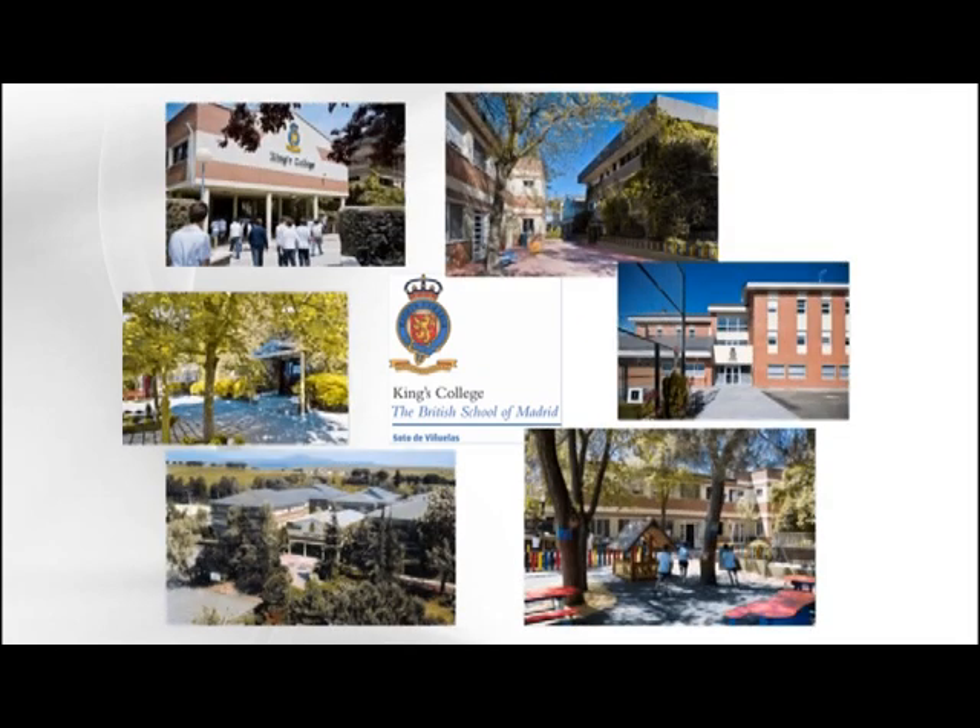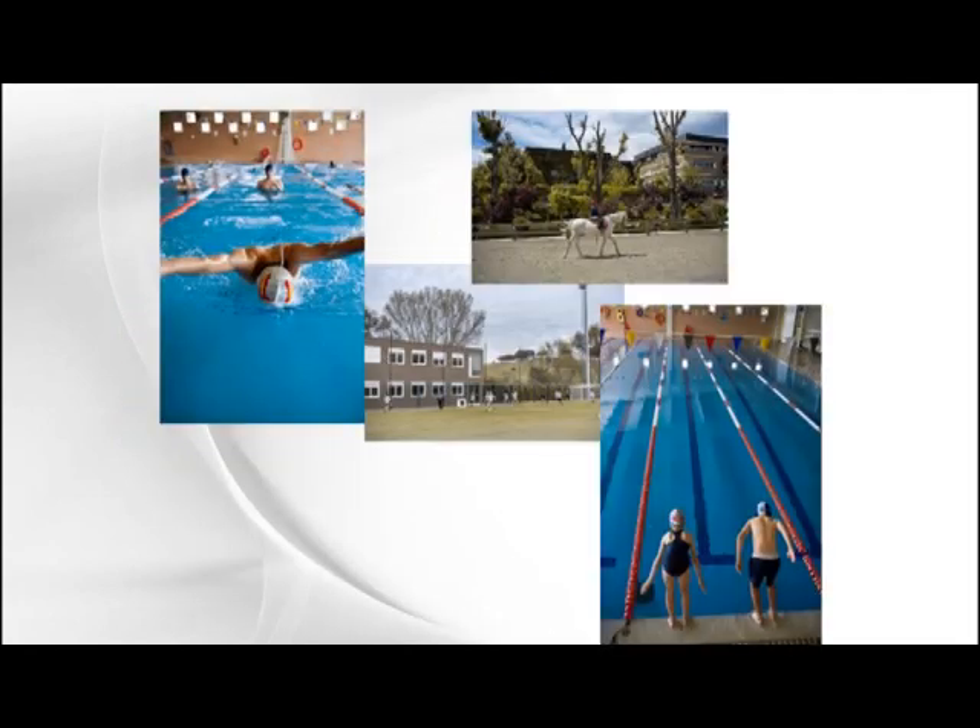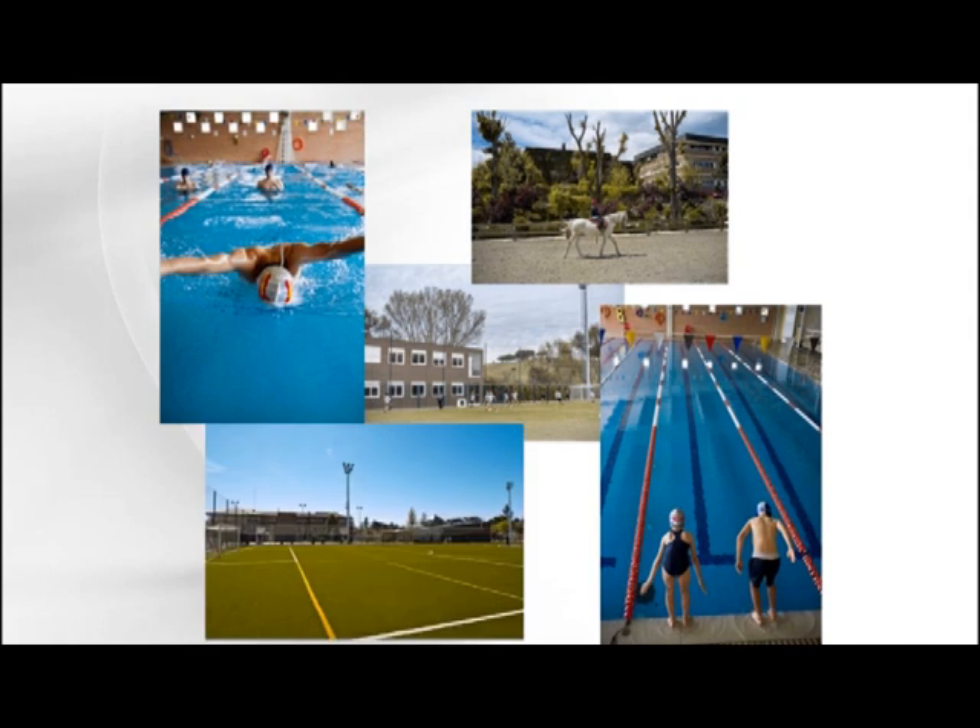King's College, Sotogrande, Madrid is a co-educational British curriculum day and boarding school with nearly 2,000 students from pre-nursery to Year 13.